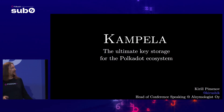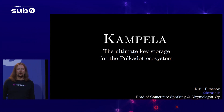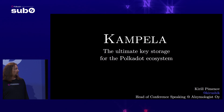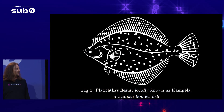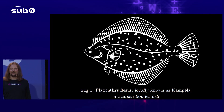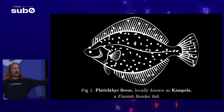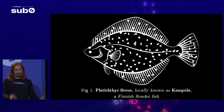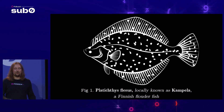We are building it, and we are aiming to make it the most secure key storage device for every project in the Polkadot ecosystem. The name Kampela — that's a fish, this fish to be exact. It's a flounder fish, which is remarkable because it's flat, and it has some sort of e-ink happening on the upside of it to better mimic the bottom of the sea. So, having that as our inspiration.